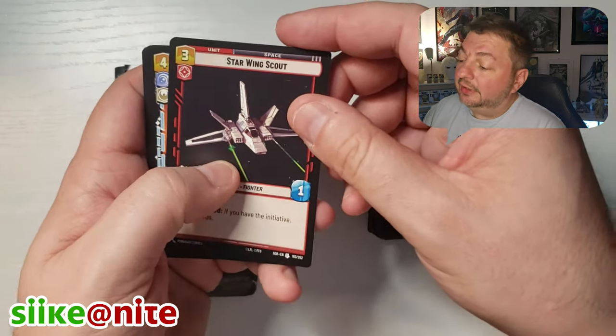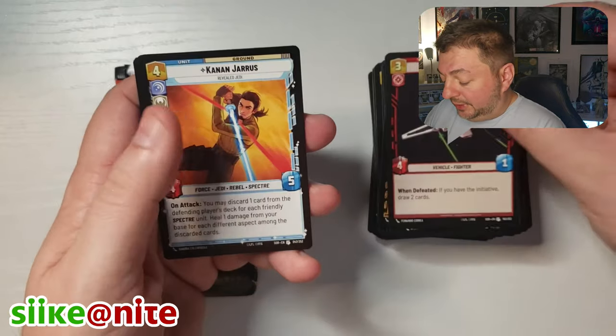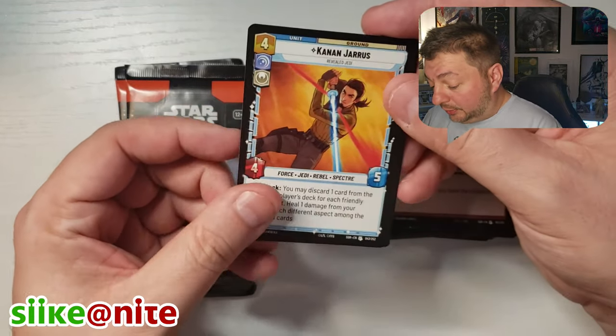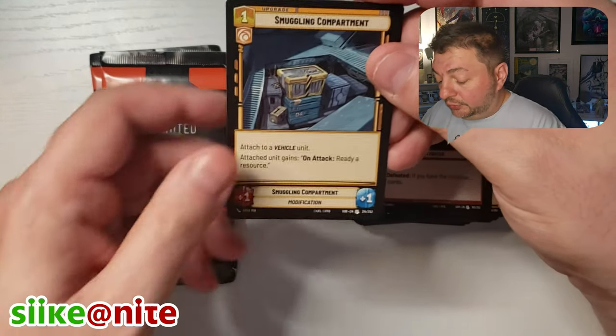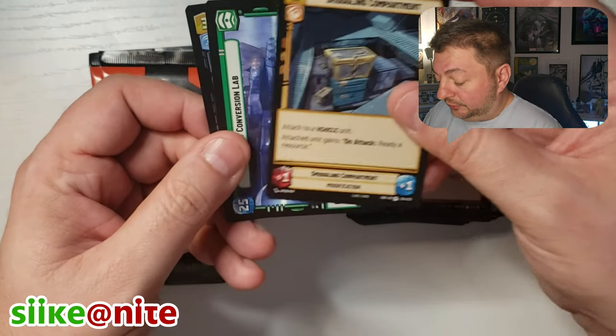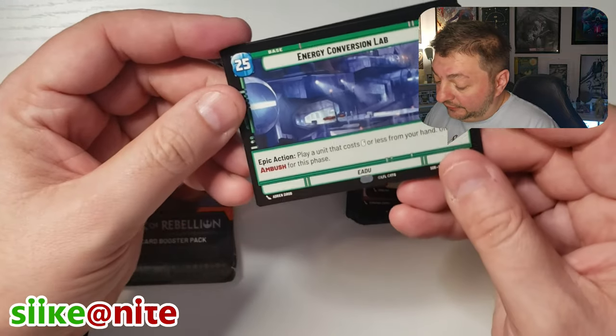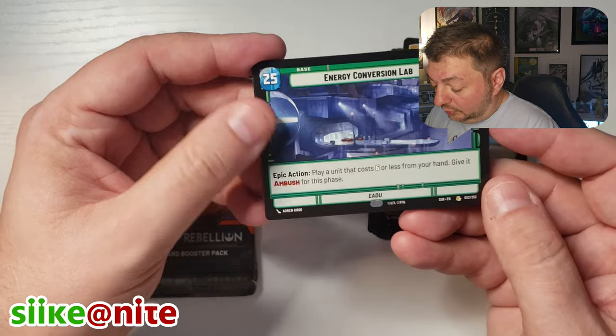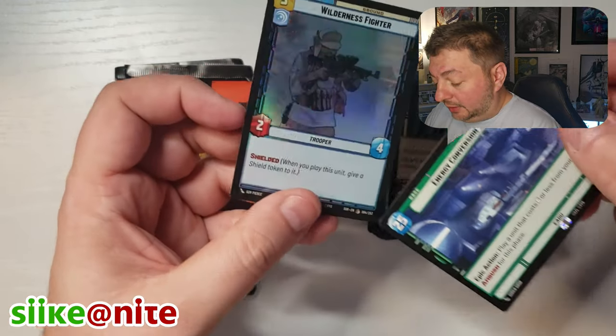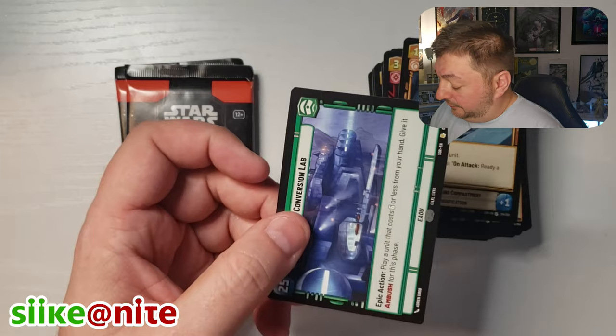Another Rebels character — we might have got the whole team. We'll do a recap at the end hopefully before the phones die. Oh look at this — Energy Conversion Lab. That's cool. And another one of those one-sided bases. And then Wilderness Fighter in foil. Another base — awesome.